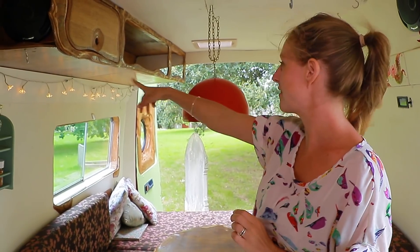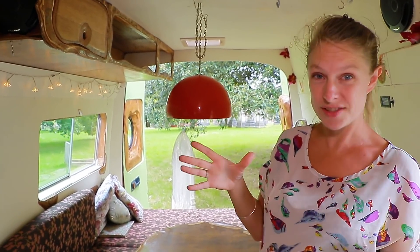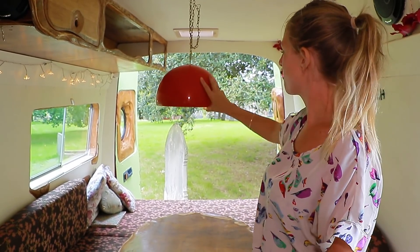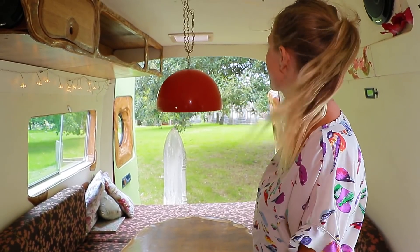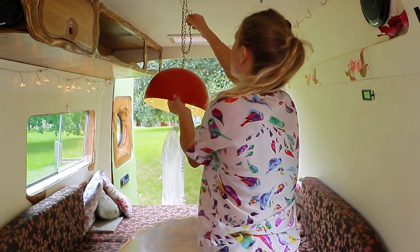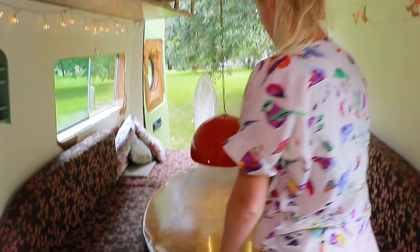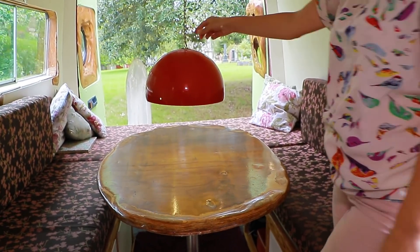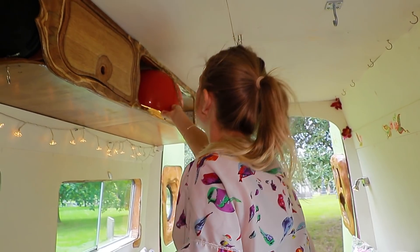We've got these pretty little fairy lights along here which give a lovely warm glow, although not loads of light if you're trying to read. So the main source of light is this one here which has just got some LED strips inside it. The way it's been made is that you can hang it at any height — so if you feel like going for a poker-style effect you can, or if you want to hang it right up at the top, it just really easily stows away when you're travelling.